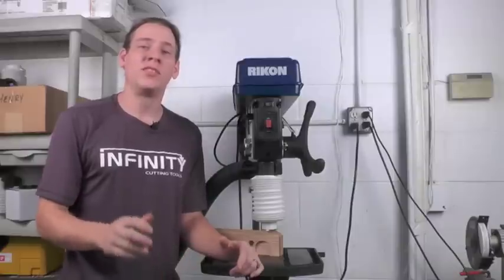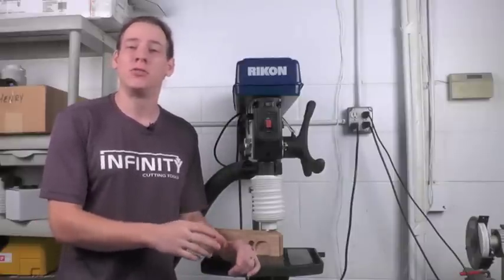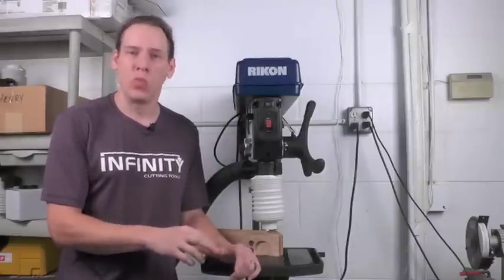If you're like me and you've always wished there was a simple and effective way to add dust collection to your drill press, the Drillnado is what you've been looking for.